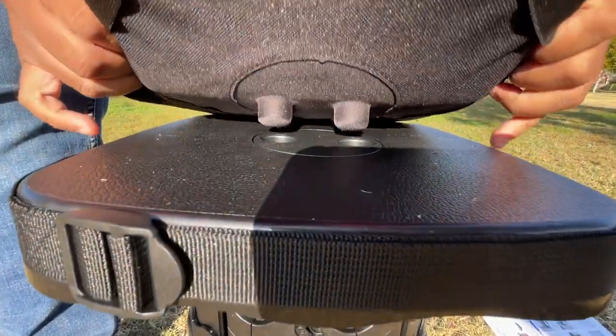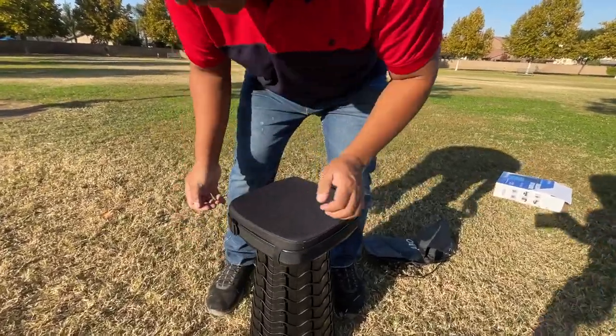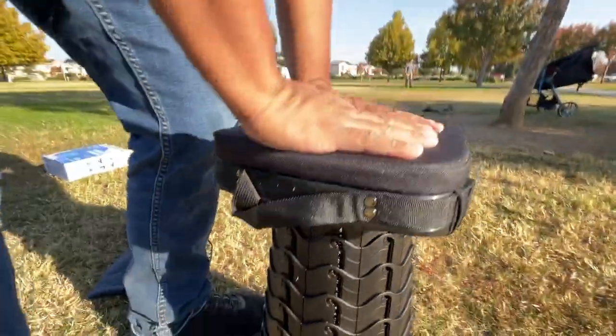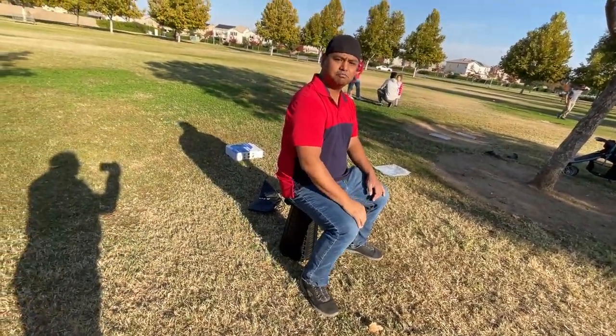It has a cushion, and that cushion goes right here. You wrap the strap right here. Wow, that's cool — you have a little padding. Cool, that's nice!